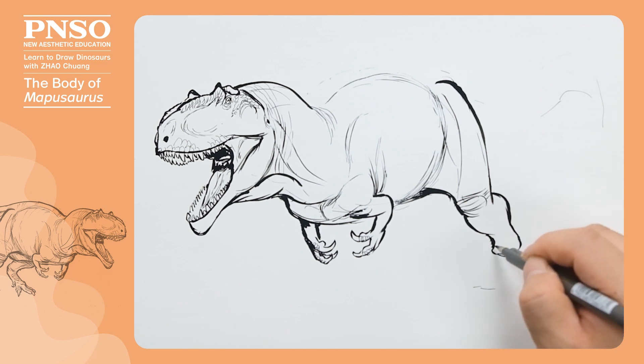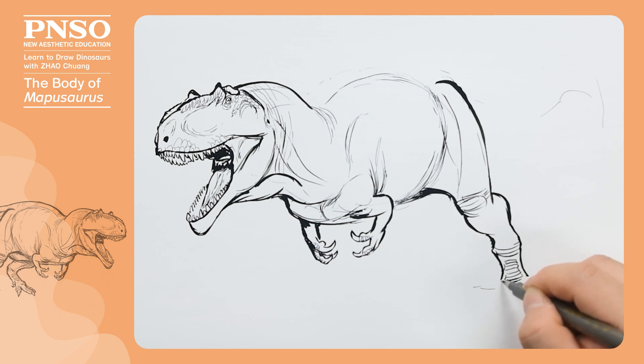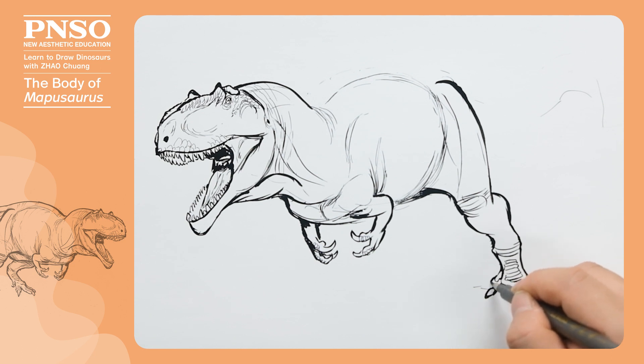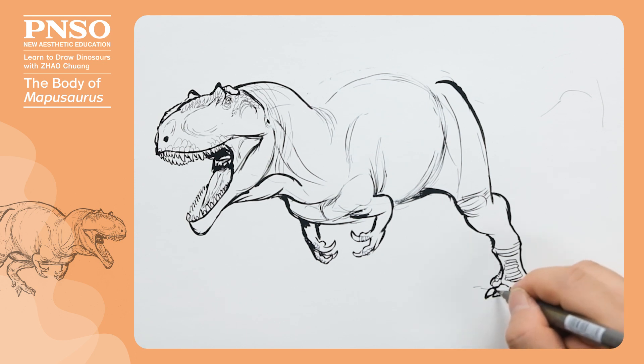It had some folds on the ankle. There were large scales on the instep. It had four toes on each foot, three used for walking, and the other degenerated to a small size. Some large scales can be drawn on the back of the toes.